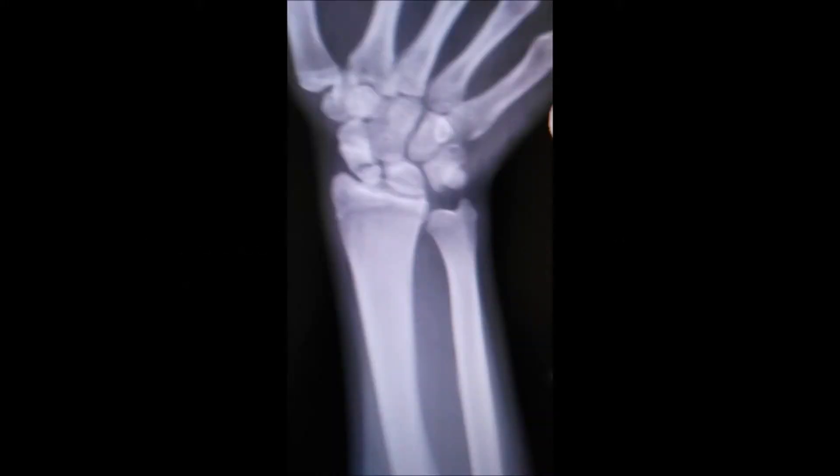The scaphoid is a small bone in the wrist. It's an extremely small bone compared to the rest of the bones in the body, but damage to it can cause lasting impact on wrist function and pain. This bone is a little unusual because it has poor blood supply, and therefore once it gets fractured it needs to be dealt with carefully, otherwise it goes on to non-union and progressively causes wrist arthritis, pain, and disability.